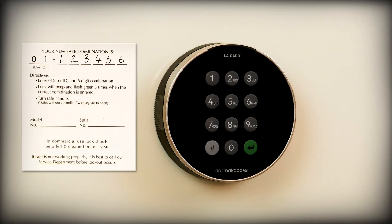This keypad differs from previous versions as it requires the entry of a user code before the combination. These codes can be found on your combo card that comes with the safe, typically attached to the handle. The primary user code 01 and 6-digit combination are on this card. You will need these to enter the safe for the first time.